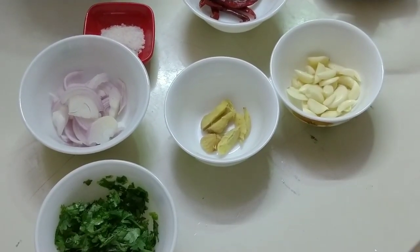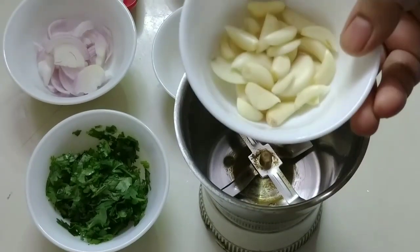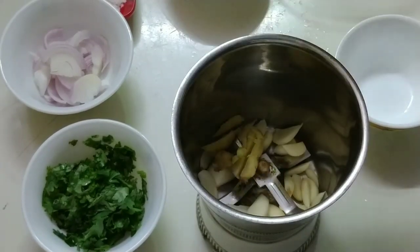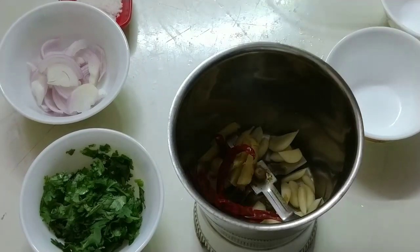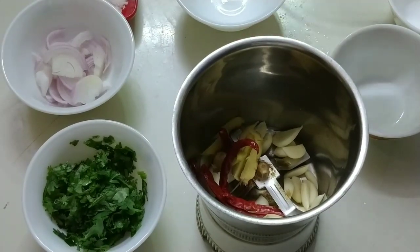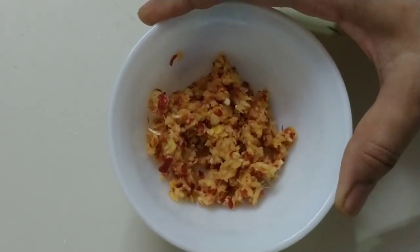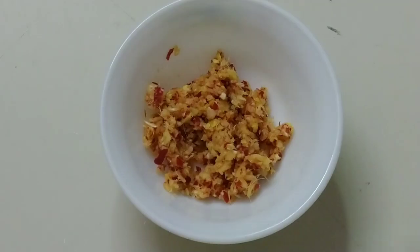We will put the masala together. Fix the masala and prepare it slowly. Sometimes we will finish the masala and leave them. Put oil in the pan slowly.